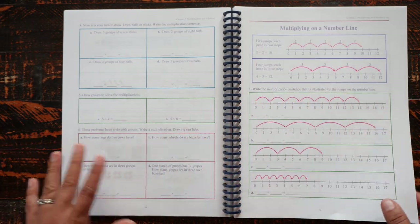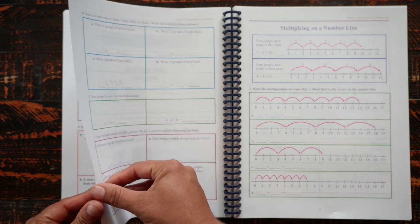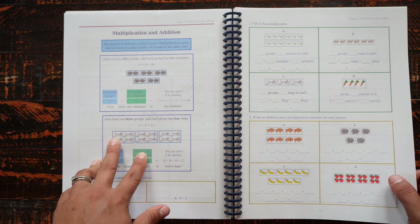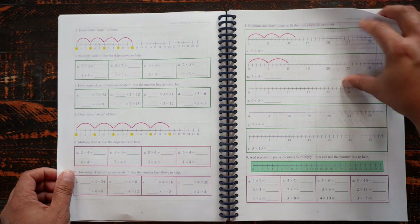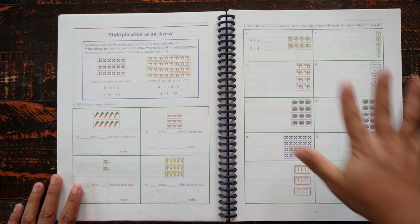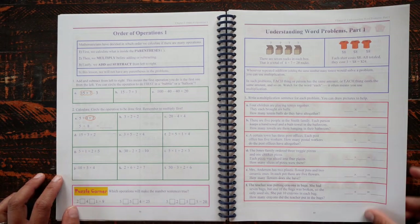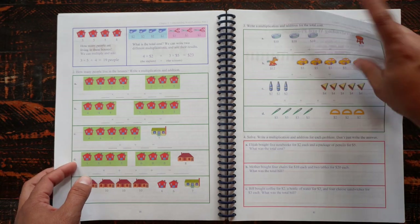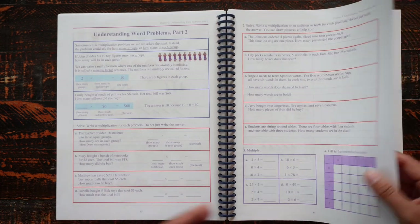With multiplication especially, they address it in several different ways — grouping things into groups, using a number line and jumping. Different students might have different things that help the concept click, so utilizing multiple approaches gives them a fuller understanding of what's happening. There are also a lot of word problems throughout, which I enjoy — I find it makes math more practical since you can see where you would actually use this.